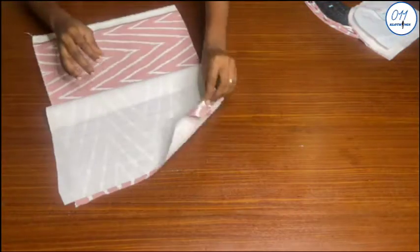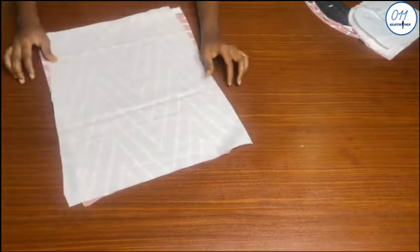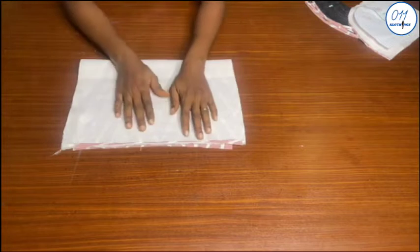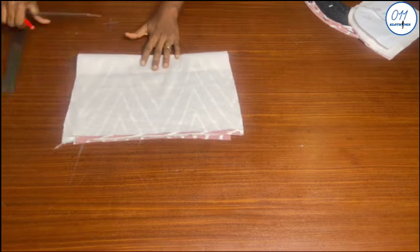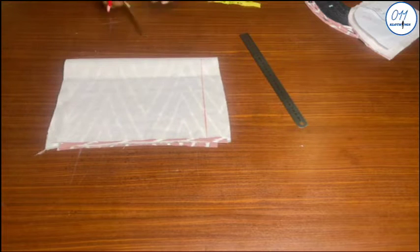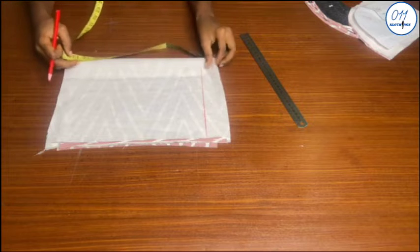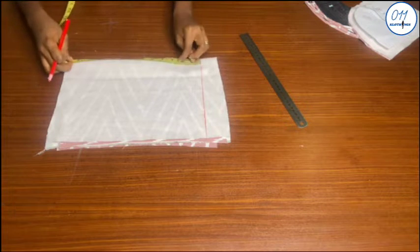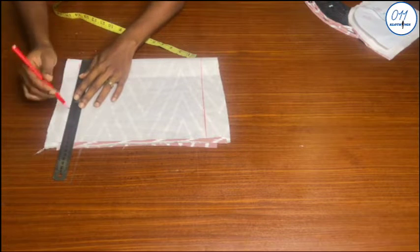Next I will cut out the side pockets. I will use two fabric pieces for the cutting. I will fold the fabric into two so I get four layers of fabric, because I intend to cut four pocket pieces. The first thing I will do is draw a starting line away from the upper edge of the fabric. I will now go ahead to measure and mark 12 inches for the length of the pocket.